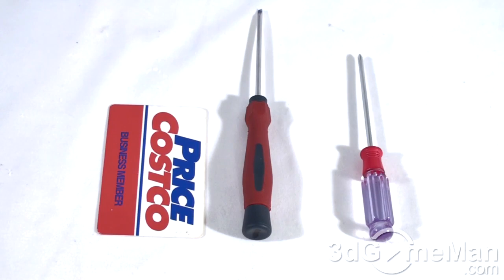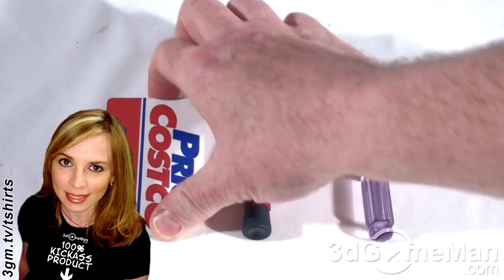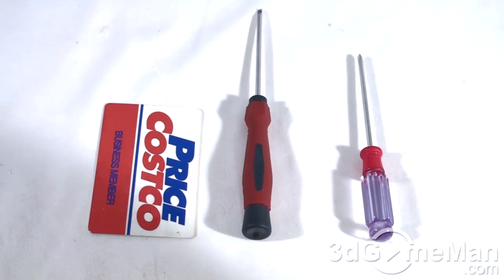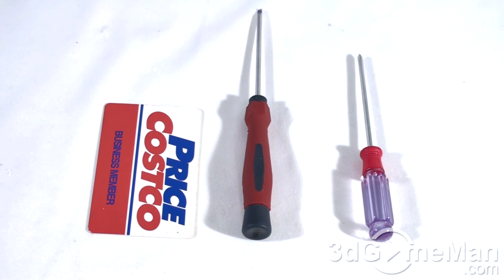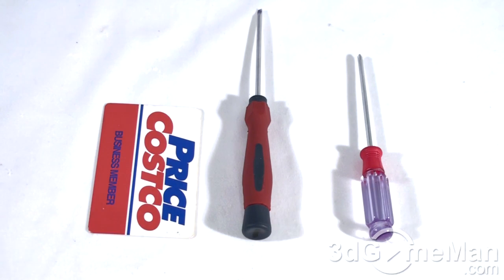For this upgrade, three simple tools are required. An old credit card or some other kind of plastic card — it has to be fairly firm. This is used to pry or pop that keyboard off. A flat top screwdriver — it can't be too big, something pretty small — to aid the removal of the keyboard, as well as a Phillips screwdriver to remove the screws.